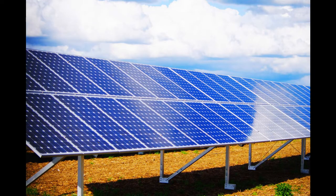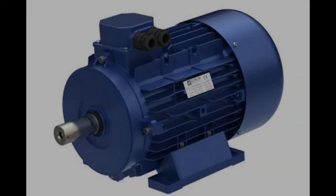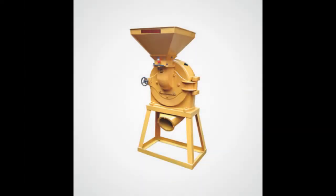Right, let's get into this. The milling system consists of a number of solar panels, an inverter, an electric motor, and a grinder hammer mill. We will look at each of these and how they fit into the overall system.